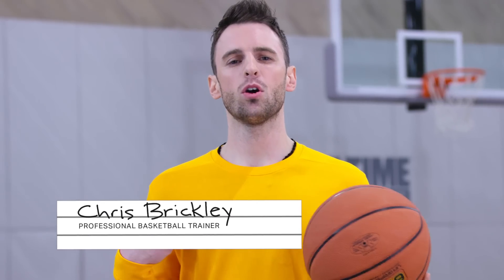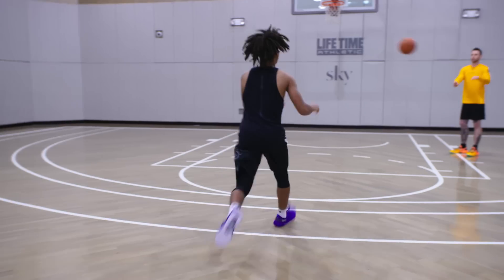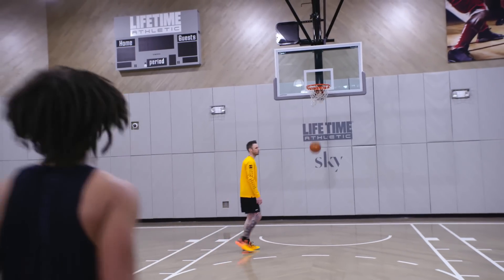Welcome to Soundtrack to the Game. I'm your host Chris Brickley. Today we're going to demonstrate a quick shooting drill. This drill elevates your agility, consistency, and execution.